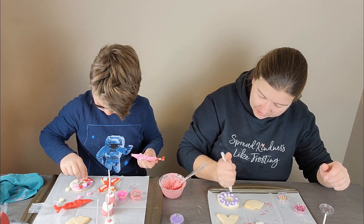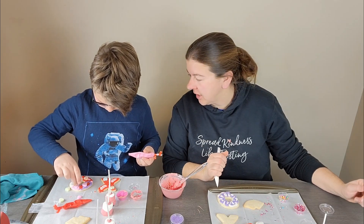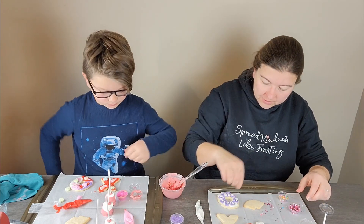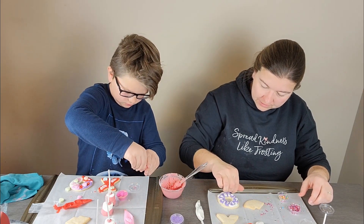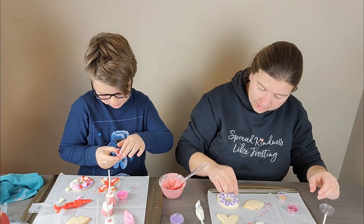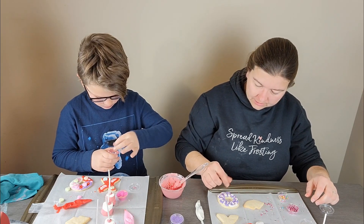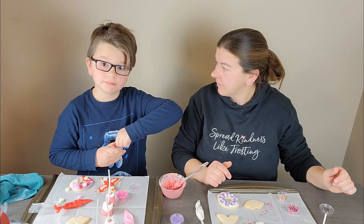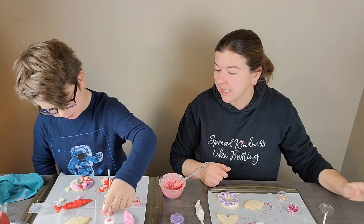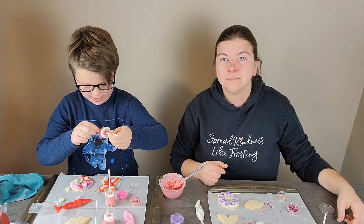I think we'll finish doing this but we'll let you go so you don't have to watch us decorating cookies forever. Thanks for watching! If you would like to get a Grandma in the Box for yourself, there's a link in the description box — click on that and you can get all the information. Next month it's gonna be St. Patrick's Day. Go ahead and click on the link if you'd like some more information, and thanks for watching. We'll see you next time! Bye!